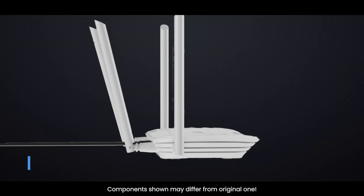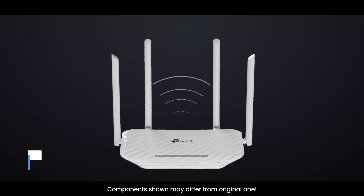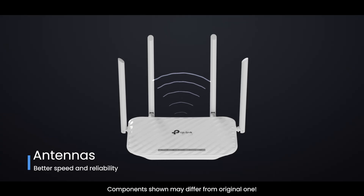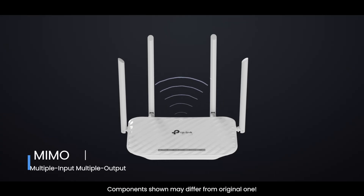Let's tour the outside first. Antennas — these can be external dipoles or internal PCB antennas. More antennas usually mean more spatial streams for MIMO, giving you better speed and reliability.